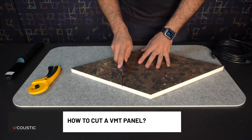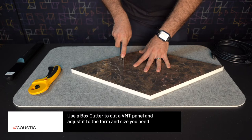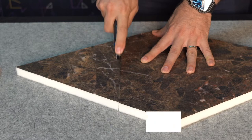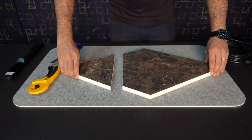How should we cut a VMT acoustic panel? The best option is to use a box cutter to cut through the VMT panel in order to adjust it to the form and size that you need. This way you will get the shape and combinations you need according to the room features.